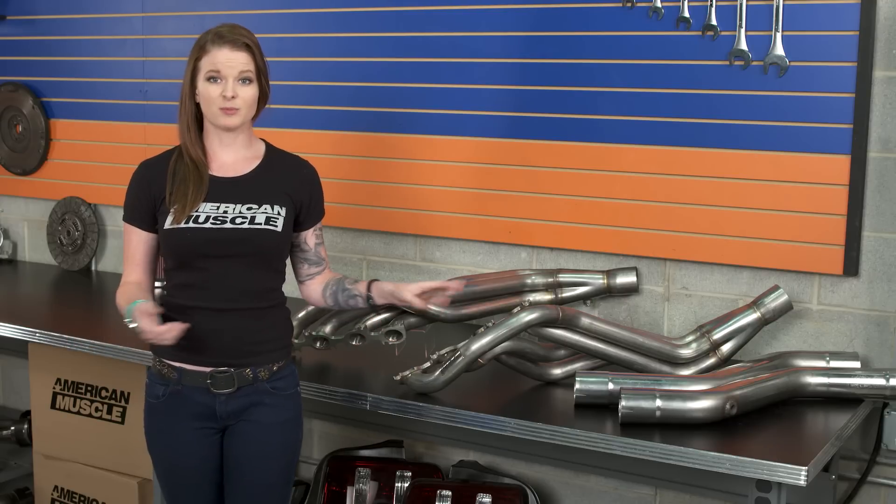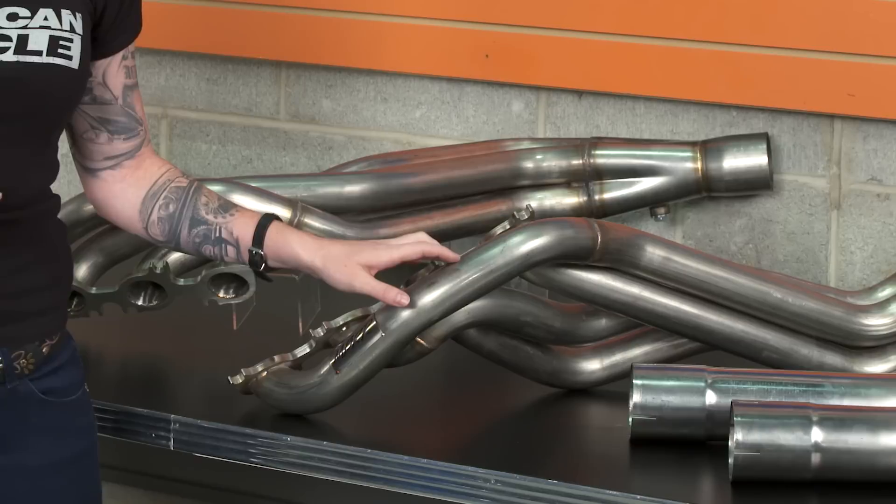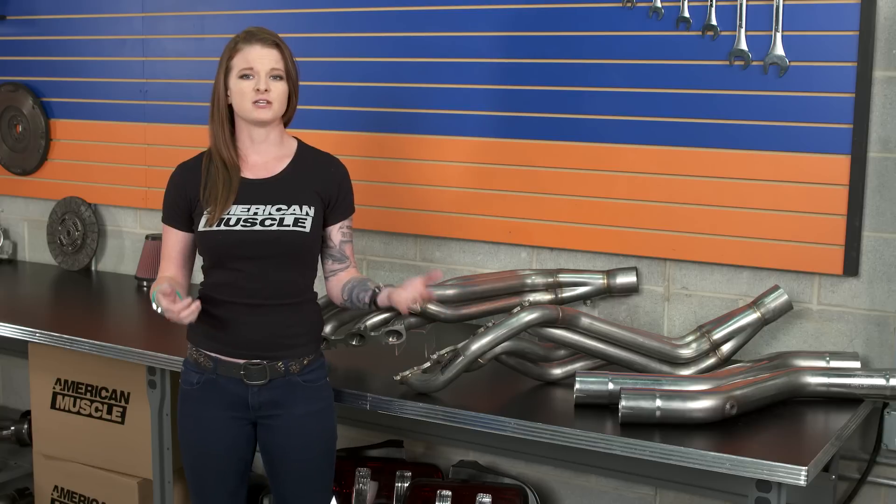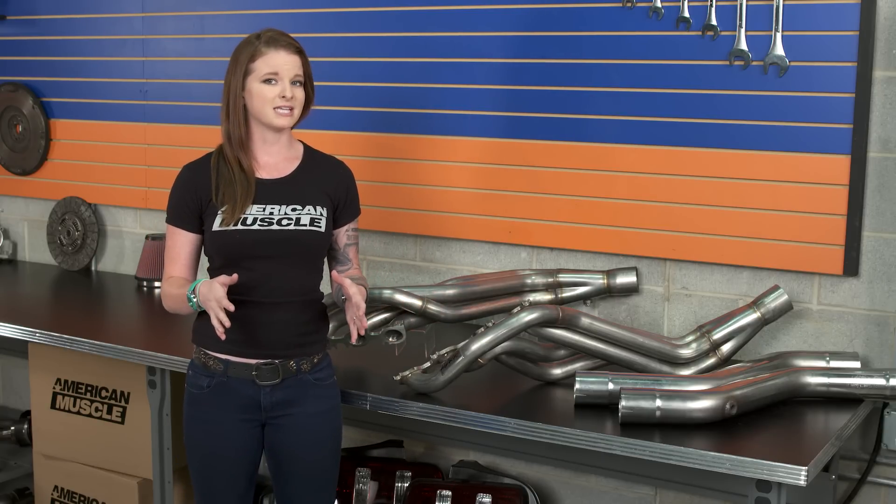Starting with the heart of this kit, we'll be looking at the headers. Long tube headers are going to offer both performance and sound gains, but the end result of your headers will depend on the rest of your setup. The runners on these particular headers are one and seven-eighths inch, which is slightly different than the one and three-quarter inch offering. Traditionally, you see forced induction cars running the larger runners and NA cars running the one and three-fourths runners, but that's not really a hard and fast rule, especially with the new Coyotes.